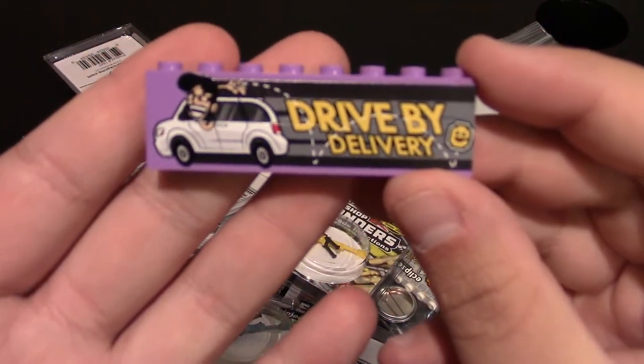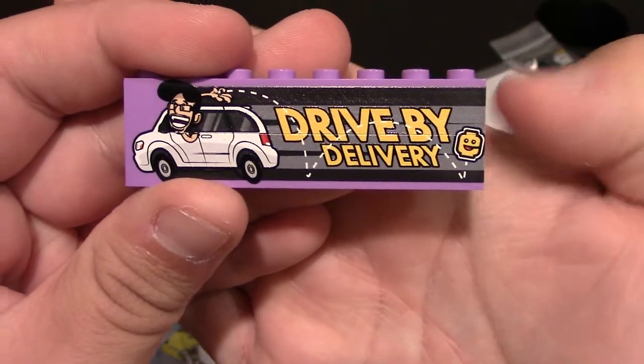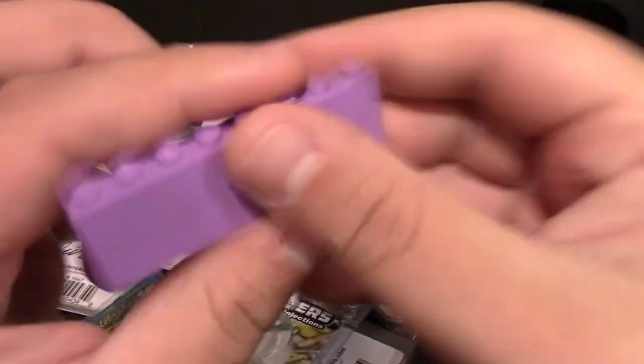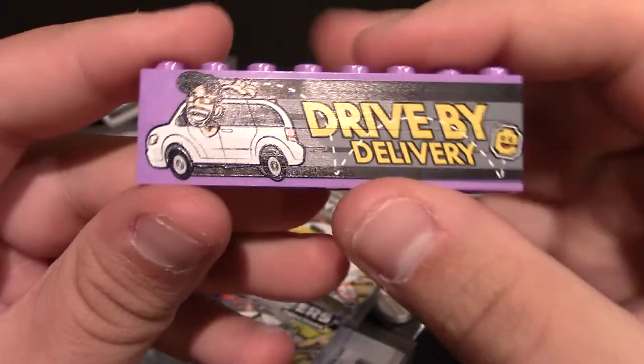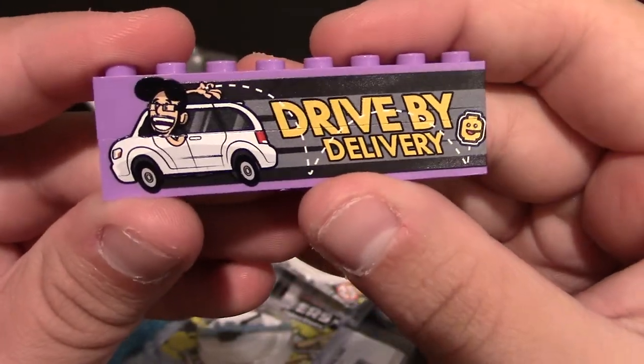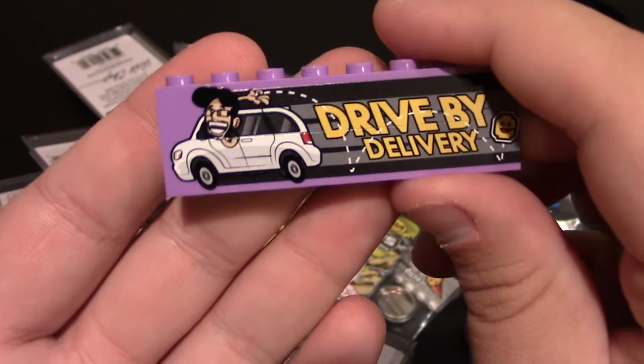I think I showed the red version off in the past. This one is another drive-by delivery and it's in purple. These pieces can separate so I'm going to for sure add this to my brick badge collection. I have two out of the many variants they have in these colors.